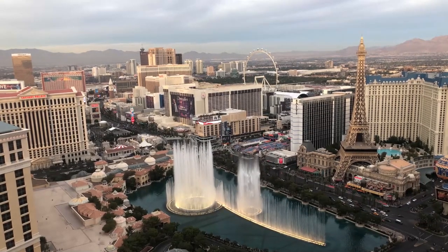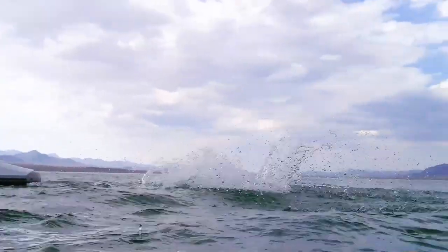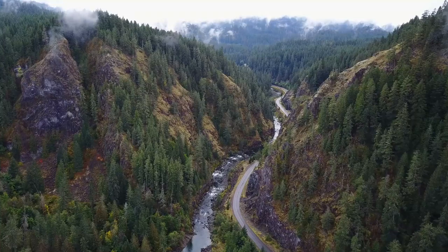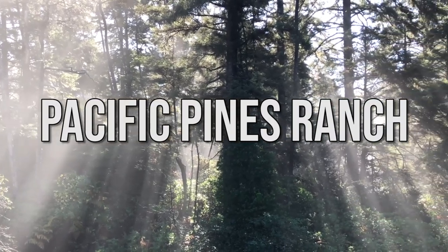A few years ago, we decided to quit the rat race and venture down a completely unfamiliar path in life. We sold almost all of our possessions, renovated a camper van, and toured the U.S. looking for a piece of land to start our journey. After almost two years, we found our piece of paradise in the Pacific Northwest and Pacific Pines Ranch was born.